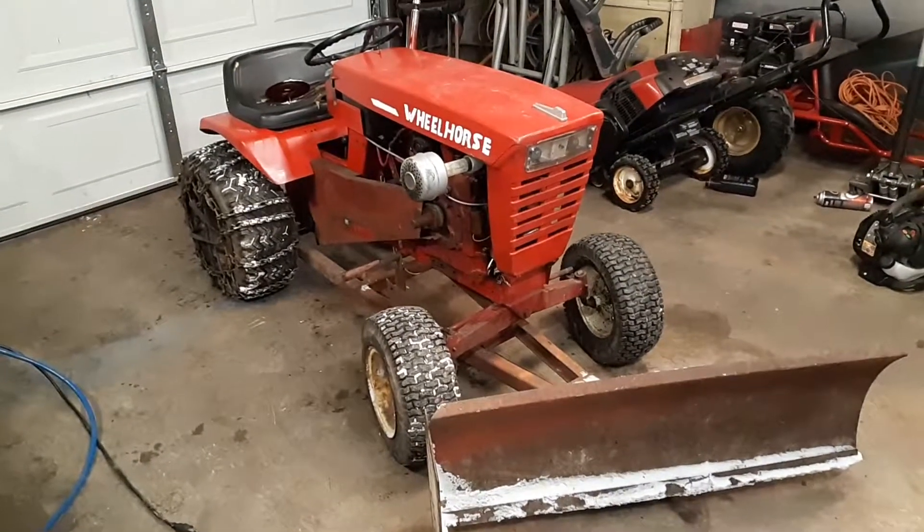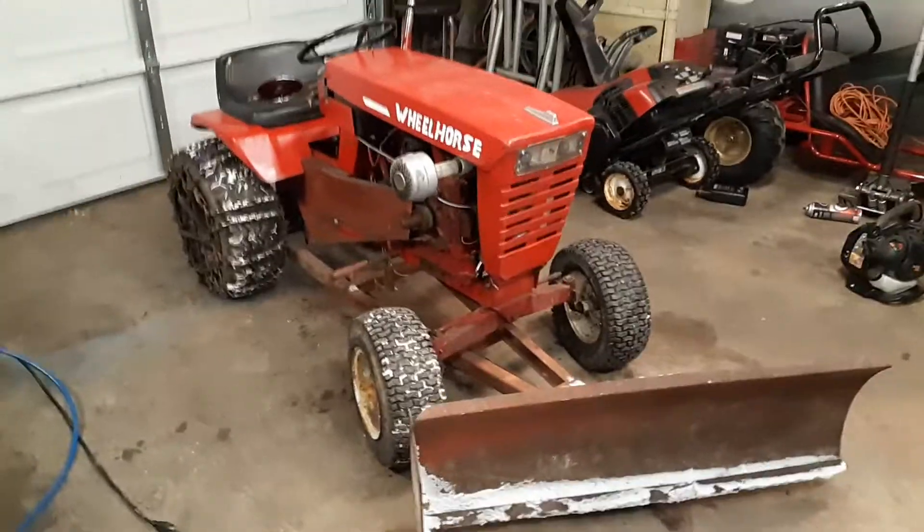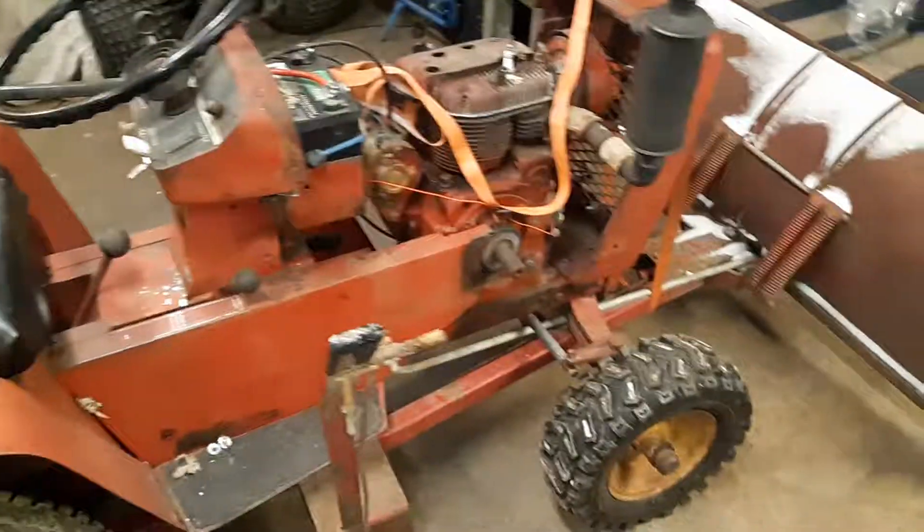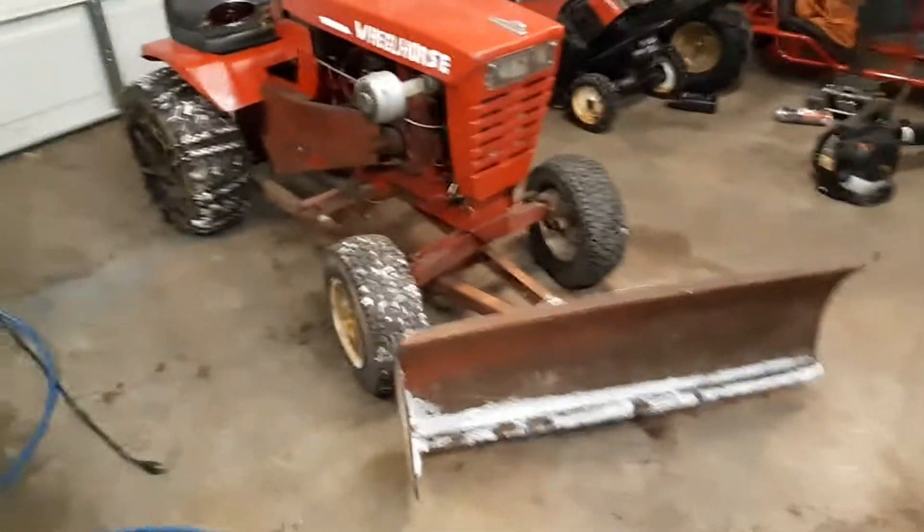Hey guys, welcome to Jordan's Tractor Vlog. I've got both of my plow tractors in the shop currently because both of them are not wanting to start.